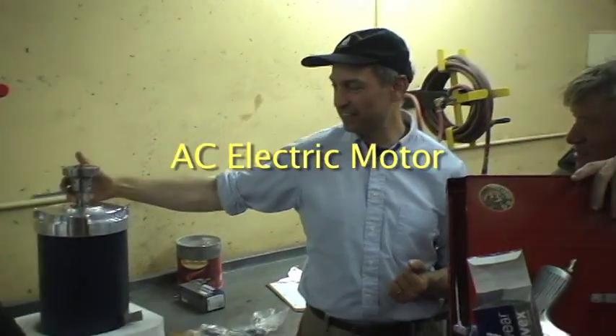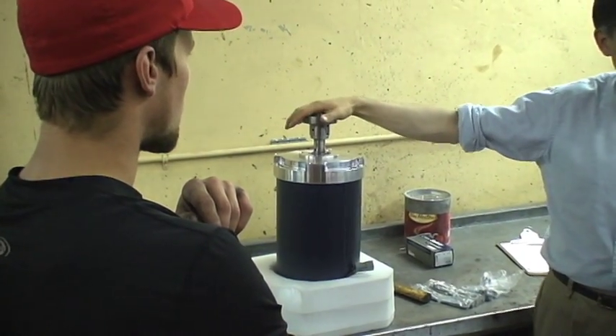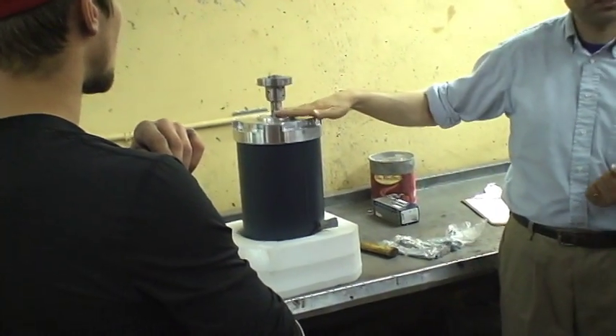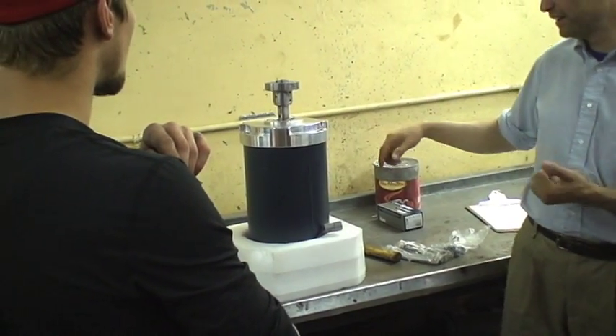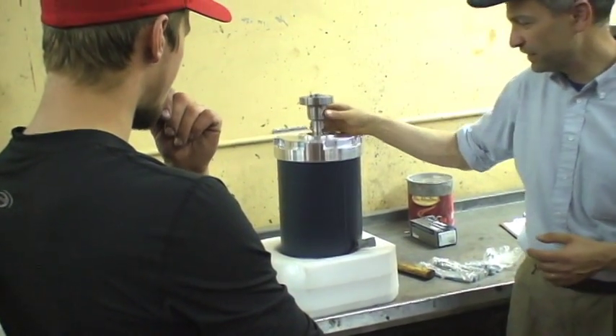We got the keyway in there, the key, and then there's a key on this. So we're about to put this — we're going to make this one piece, and then you won't see the inside anymore. Then, once this is on, there's three places to tighten it, one with the Allen key.